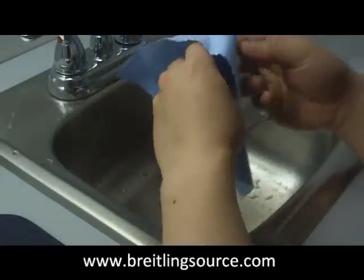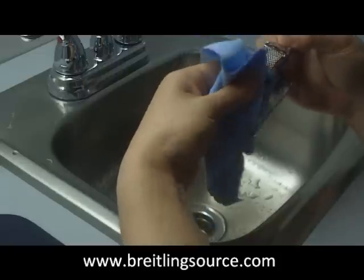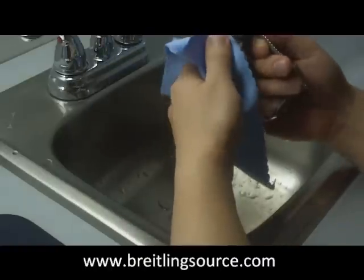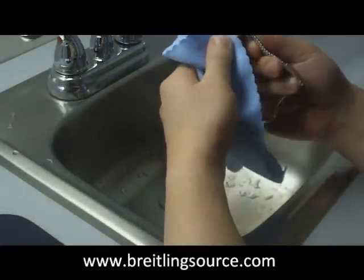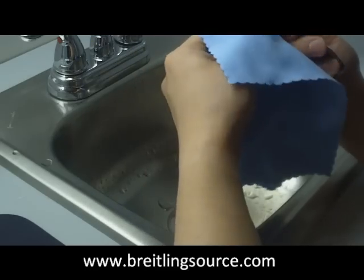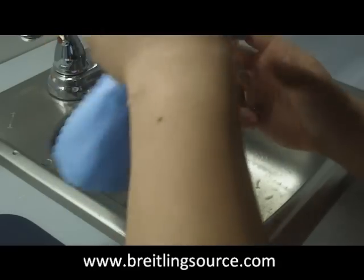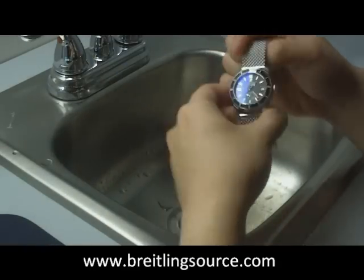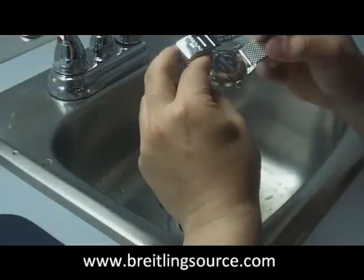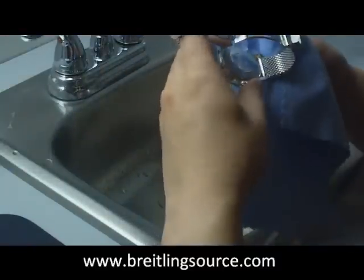It seems to do a pretty good job. One of the focuses of these products is that they don't scratch the watch. Being that watches are quite often very finely polished, any cloth that may have material impregnated into it could have particles that create those micro-swirl scratches you always see. It seems like it did a good job — the watch was relatively clean beforehand, but it could use a cleaning.